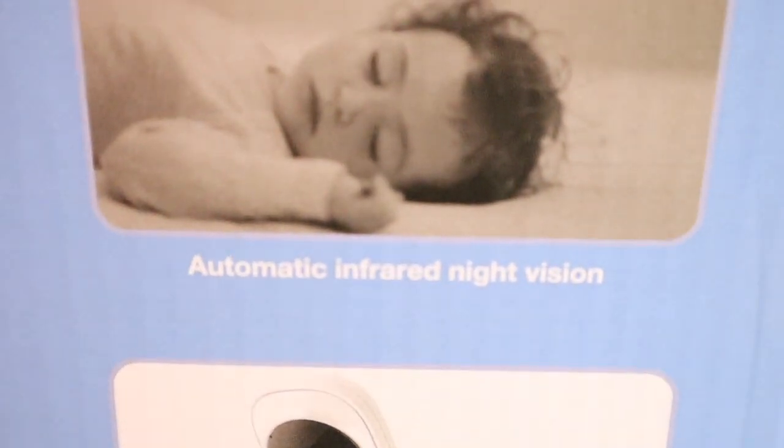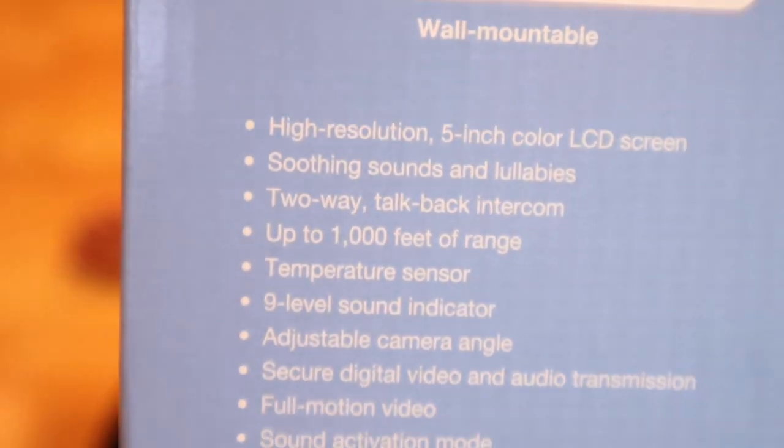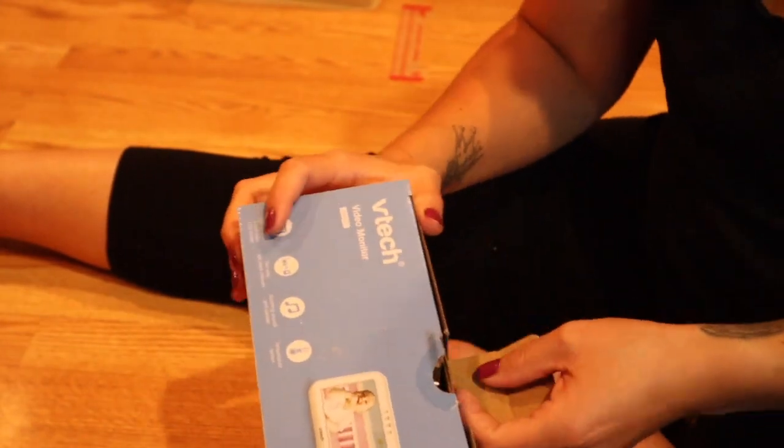The night vision is not that great, I will be honest. Here's a picture of it on the box — trying to focus, and it actually does not look that clear. You can also hang the monitor on the wall; it has a wall mount. There are some brief details again on the box, and now I'm going to get to the unboxing.